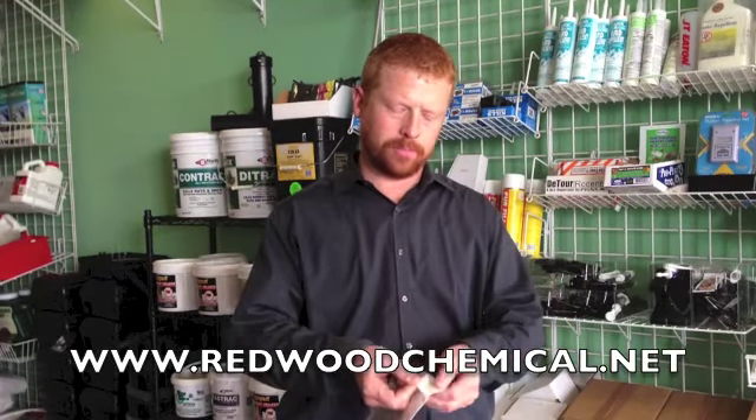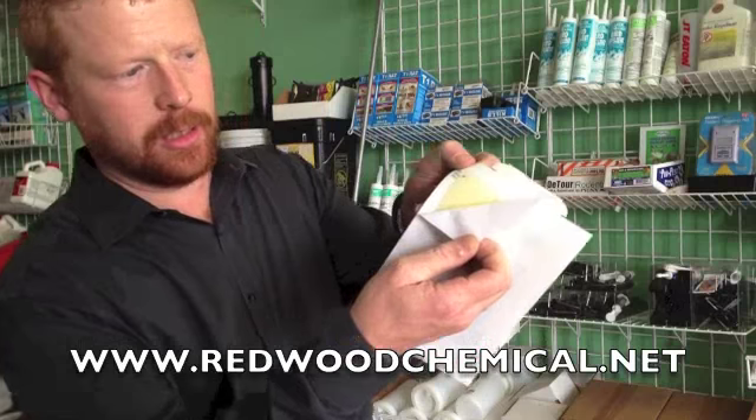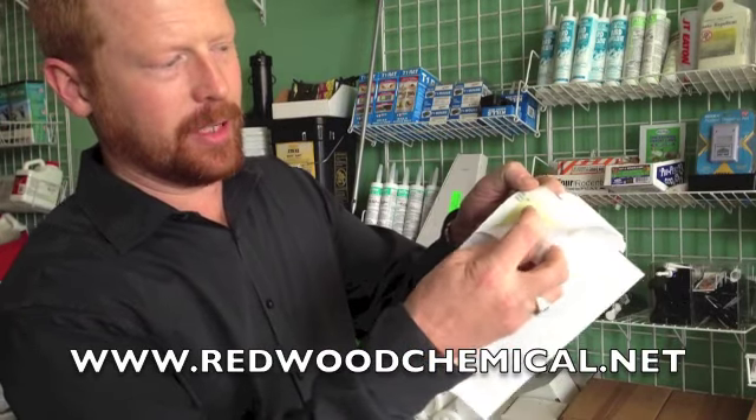This is an excellent product for insect and mouse control. It's a glue board. You can just kind of see what that glue looks like — it's very, very sticky.